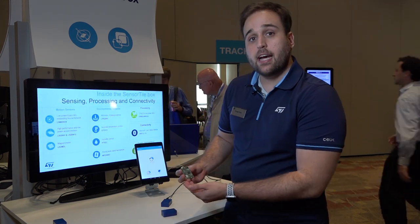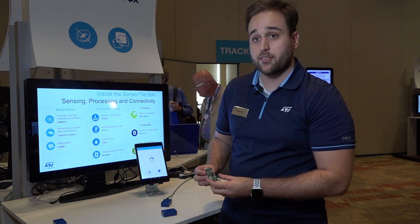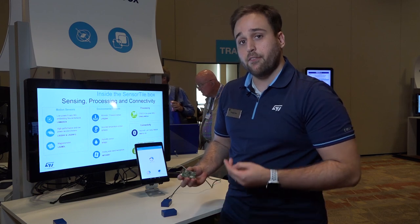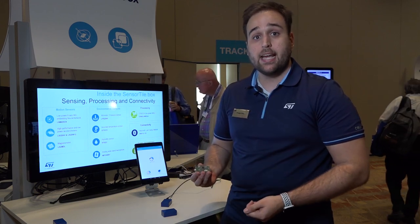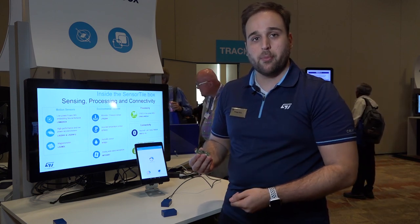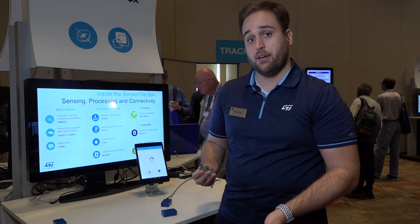Looking inside, the SensorTile.box features the latest sensors from STMicroelectronics. We have our 6-axis IMU, the LSM6DSO-X. We have featured two accelerometers: one extremely low power, the LIS2DW12, and also our high-performance inclinometer, the LIS3DHH, based on a ceramic package 5x5mm.